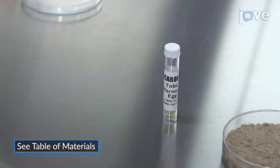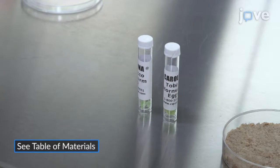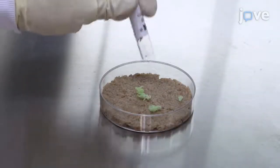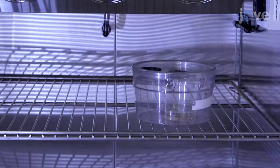Obtain 150 to 200 viable M. sexta eggs in wheat germ-based artificial diets. Place the hornworm eggs in a polystyrene Petri dish with a wheat germ-based artificial diet layer and transfer the eggs to an insect rearing chamber maintained at 25 degrees Celsius with 40 to 60% relative humidity.